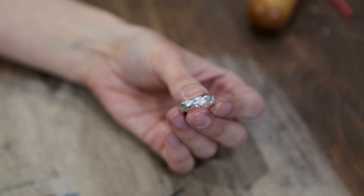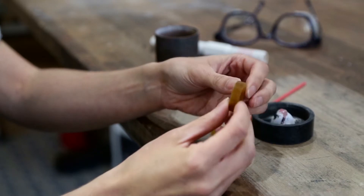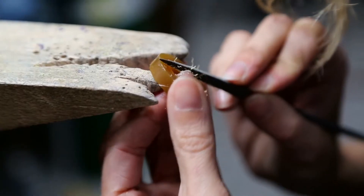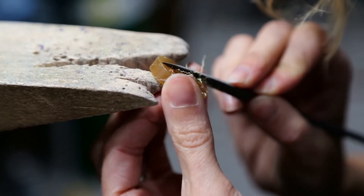Hi, I'm Samantha Skelton of Skelton Jewelry and today I'll be making a wax carved wedding band. The starting material is this hard carvable wax. I'm making the twisted style ring and so the first thing I'll always do is I'll begin by marking out where I want my twists to be.